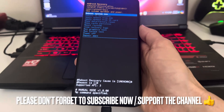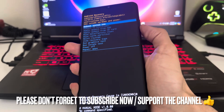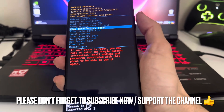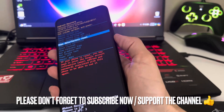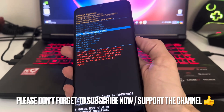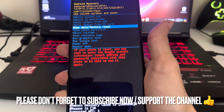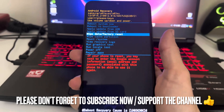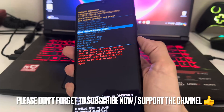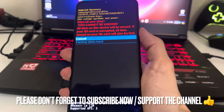As you guys can see now, we're on reboot recovery. We're going to use the volume up and volume down to navigate to wipe data factory reset. We're going to go down to wipe data and click the power button to select that choice. By the way, this method is going to erase everything on your phone and make it brand new for Android. So click wipe data, choose wipe data, and then click the power button. Now to factory reset your phone, go down with volume down, and then click the power button.